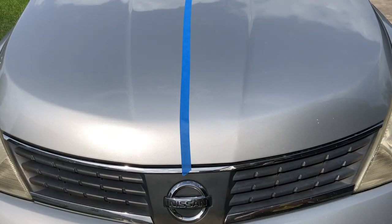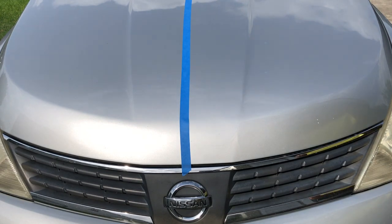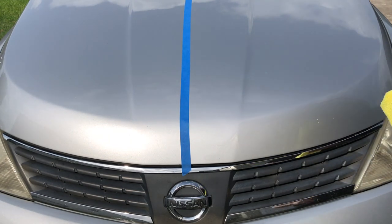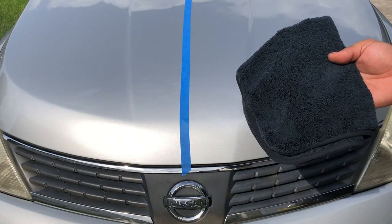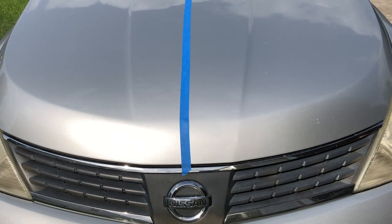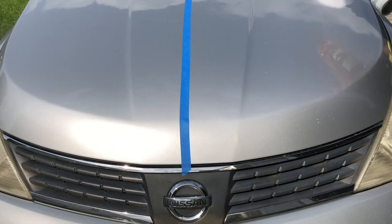Sorry I had to switch over and do an overdub, it was just way too loud outside. As you can see there's just a little bit of dirt — it actually rained yesterday. These are the towels I'm going to be using: the yellow one is a Kirkland one which I'll use to wipe down with, and the black one is from the Rag Company, that's a spectrum towel, and I'll be using that for the final buff.